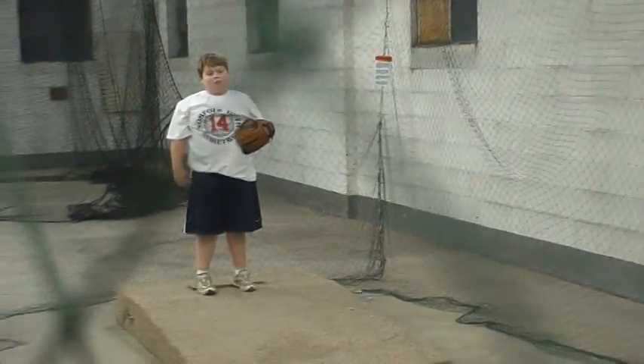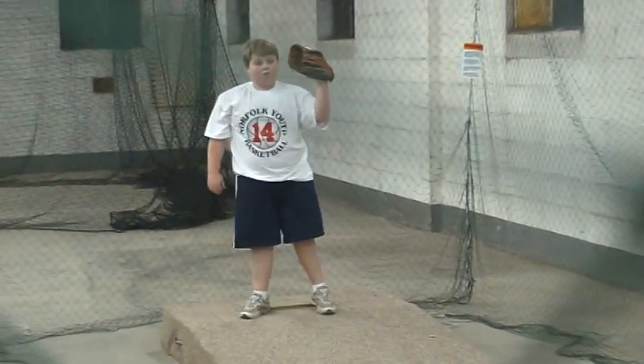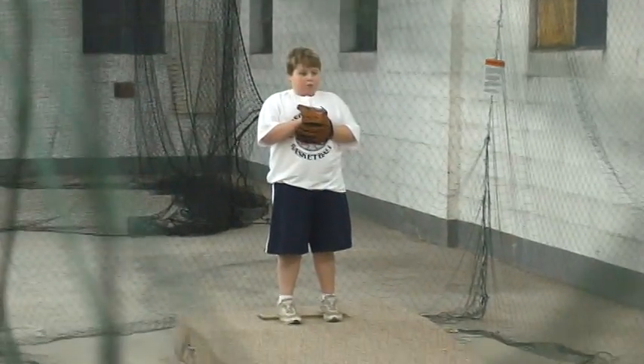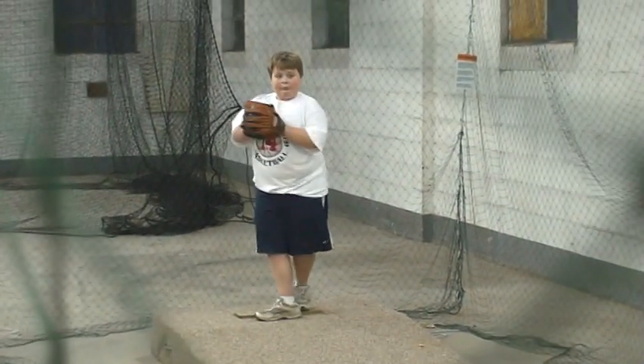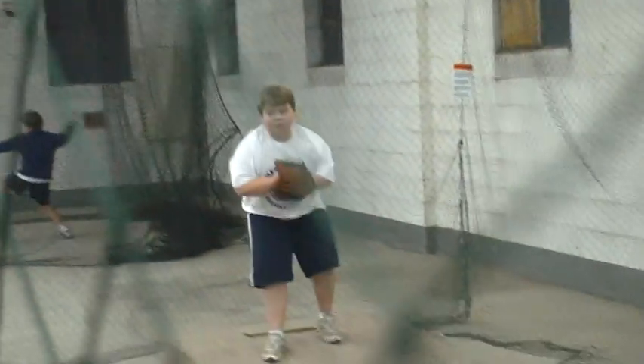All right. Now let's do it. Bigger leg, okay? Let's get that bigger leg. 44. 24. 44. 40.